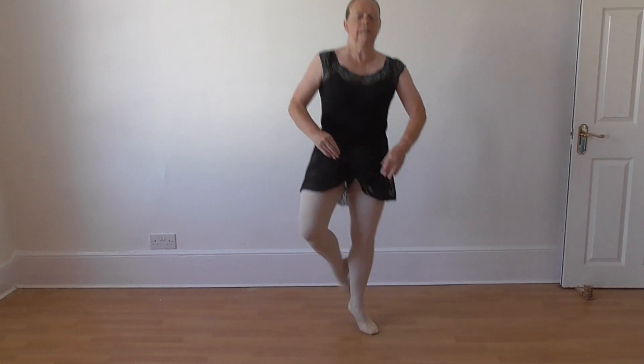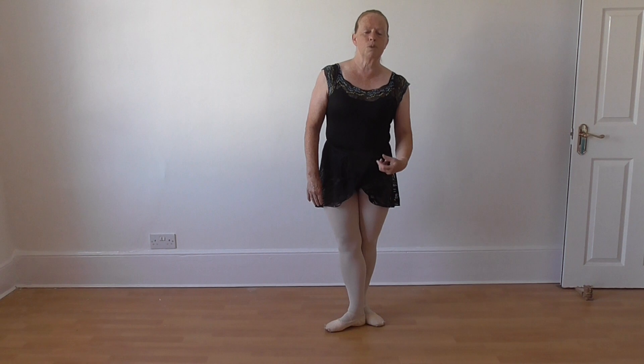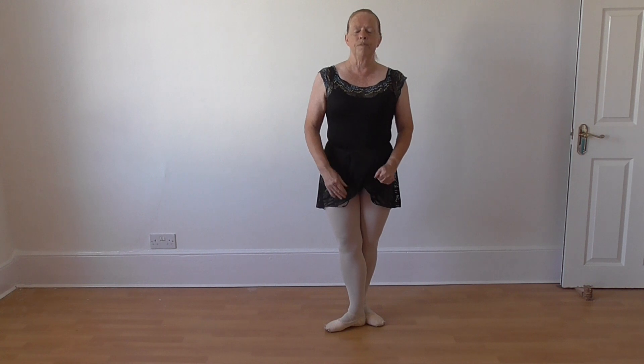You can also do it derrière, with the other foot behind. So those are your entrechat trois. The ordinary entrechat is an entrechat quatre, and an entrechat cinq. Those are the three entrechats.